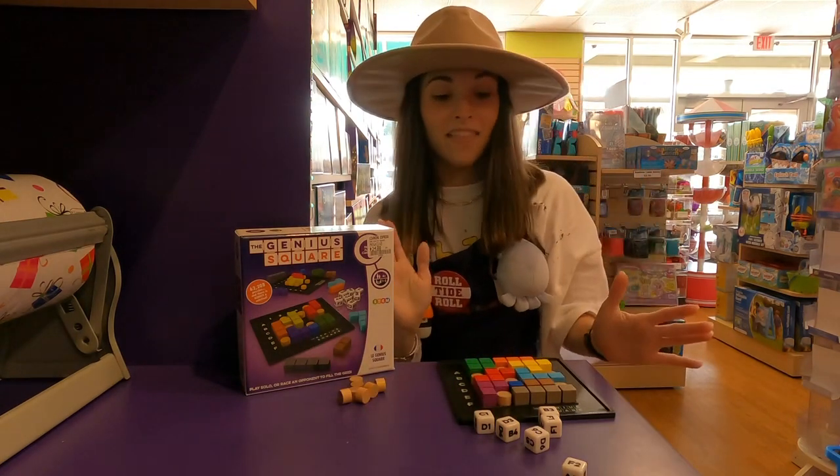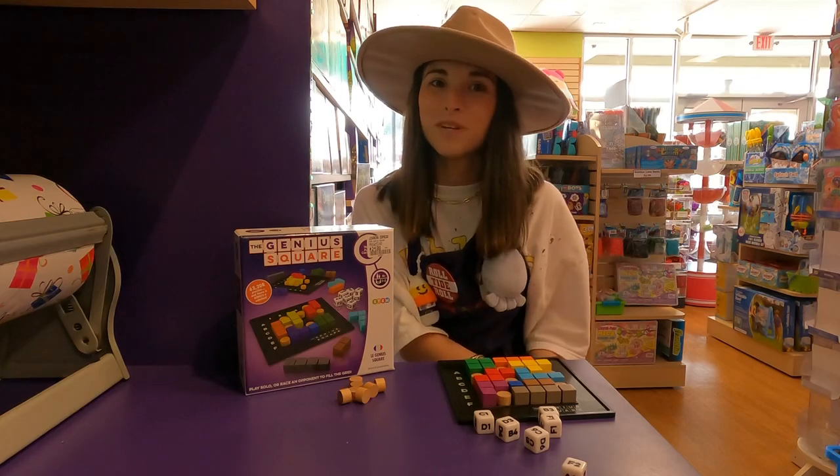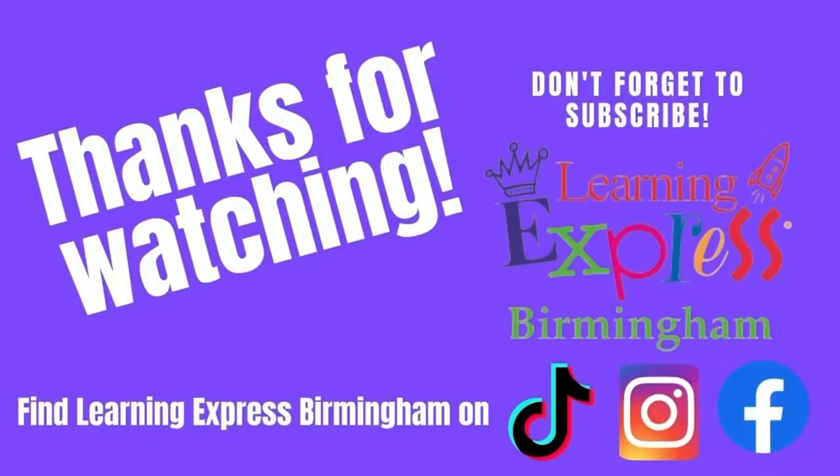And just like that, that's how the game is done! Check back next Tuesday to see the next Toy Review Tuesday. Bye! Thanks for watching — remember to like and subscribe.